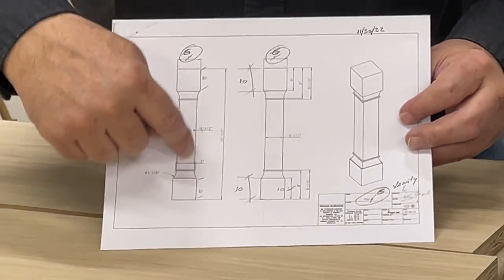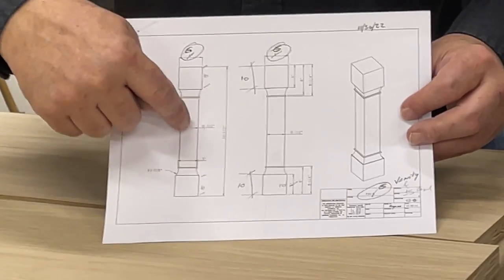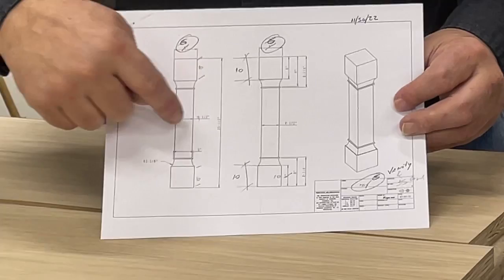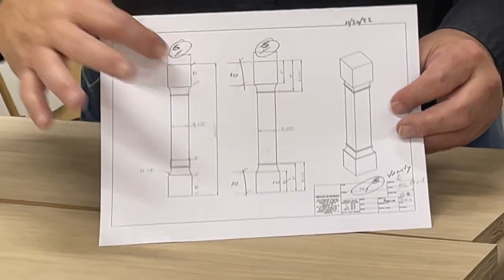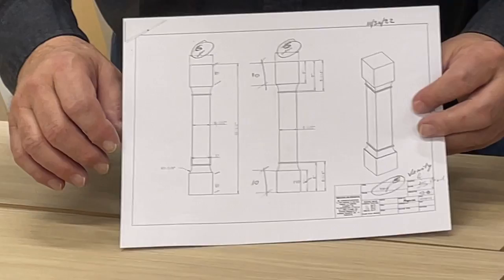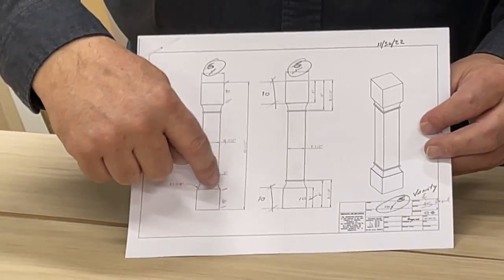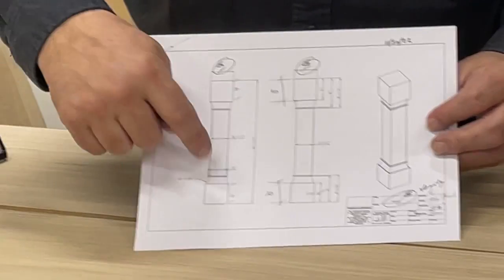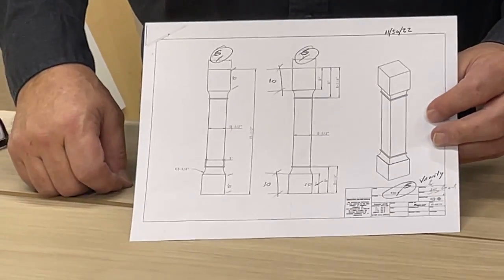The center of this column will be a four and a half by four and a half veneered plywood post. The top and bottom will be an applied three-quarter inch thick solid lumber. There'll be a little decorative scoop molding that goes on top of that solid piece, with a little bead mold on top of that.